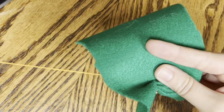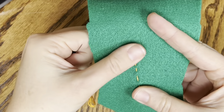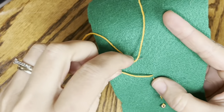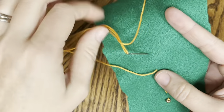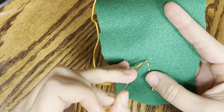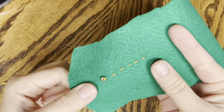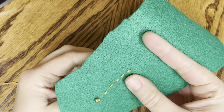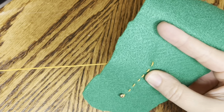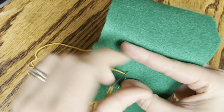Now what you'll notice - what I'm not doing is pulling really tight. See how it scrunches that all up? You want to keep it nice and flat. And the other thing I'm not doing is punching and going way out here. See how big that stitch would be if I went way out there? Way too big for what we're doing.